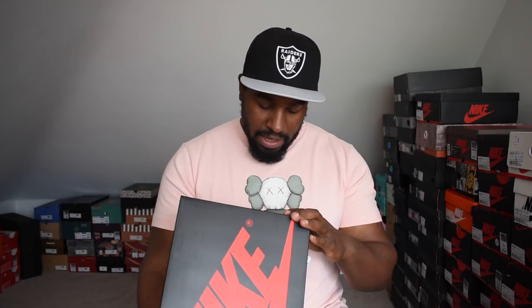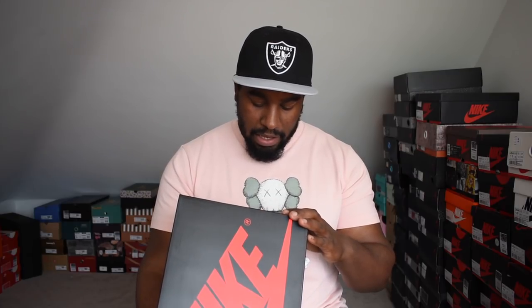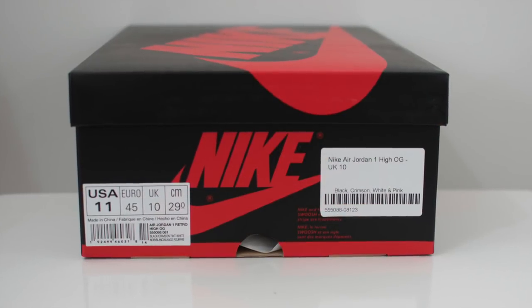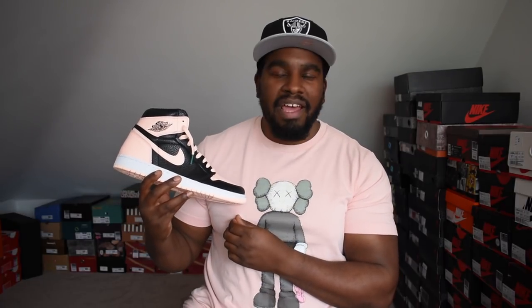Let's show you the shoe. These come in your standard black and red Nike box. On the box it says colour-wise: black, crimson tint, and white. I got these in a UK 10, my normal size for Jordan 1s. And boom, here is the shoe in its crimson tint and black glory.